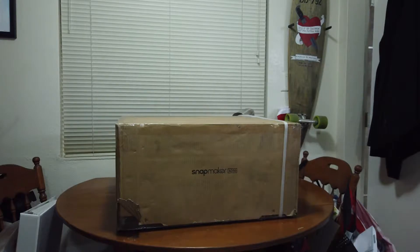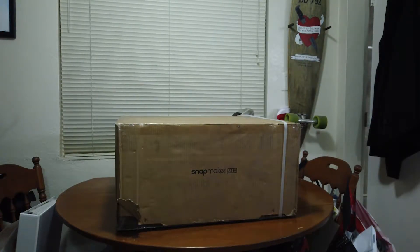This is my first 3D printer, not to mention laser engraver and CNC mill, since this bad boy is modular, and I've got some dirty, dirty plans for this machine. So, why not make a setup video? Ready? Go!